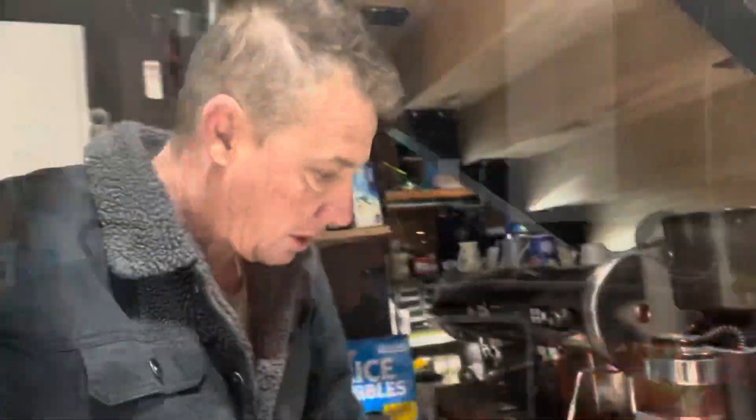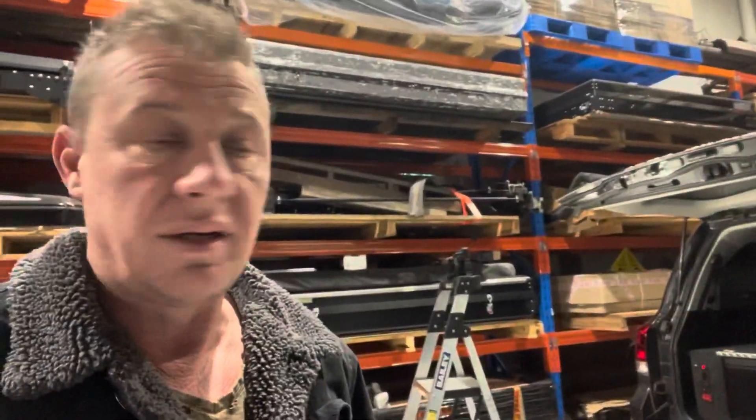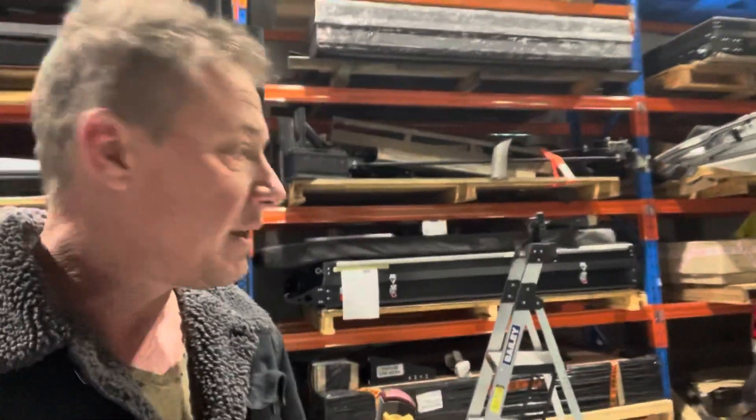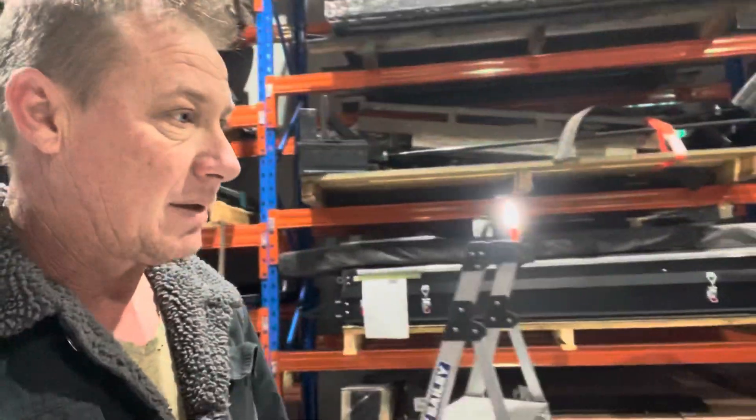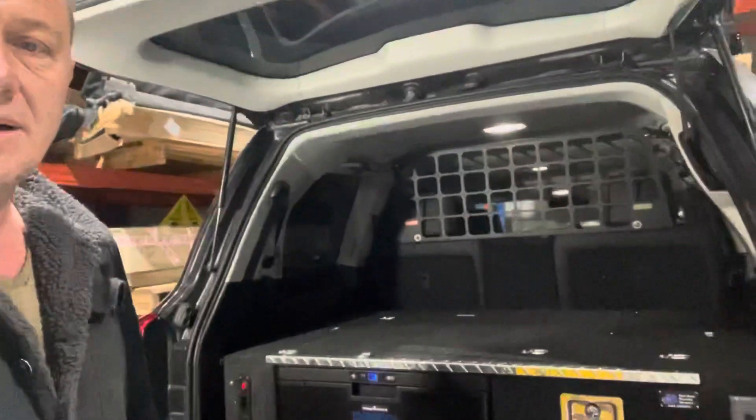It's 6 o'clock on a Saturday morning. What got me up this morning was trying to work out the right thing to do as an installer for customers and ensure that they can't hurt themselves when using inverter power. We've got a really good example to show you — it's a hidden installation in a 200 series. The owner has done a great job of keeping all the storage space and still running a fridge.